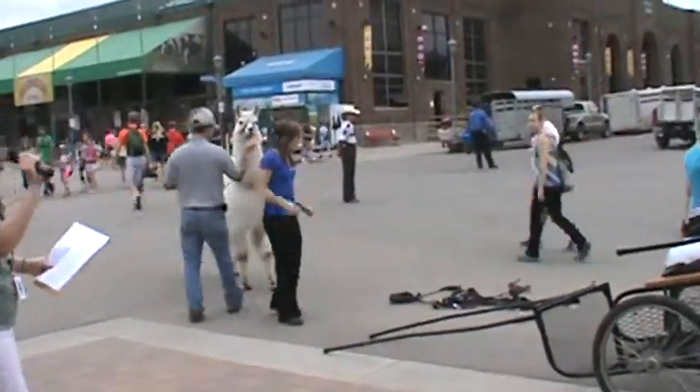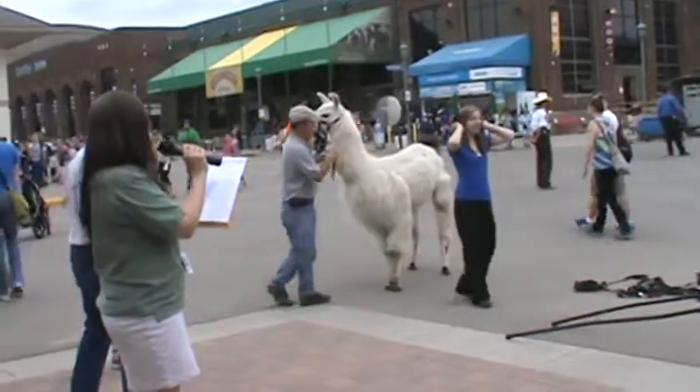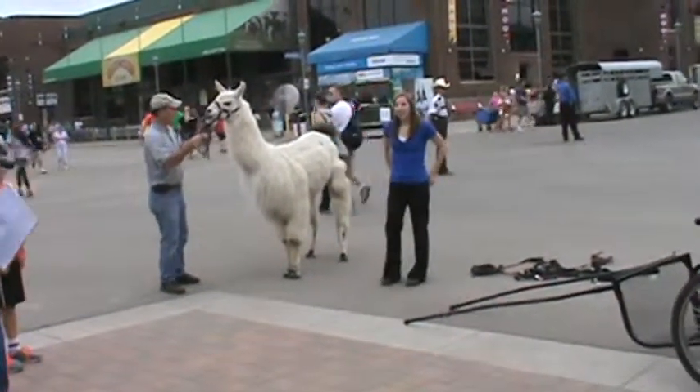Ladies and gentlemen, good afternoon in the livestock area, wherever the eggs are arena. We're doing some 4-H demonstrations for the llama encampment. First we have Emily Stemper and she is from Benton County.